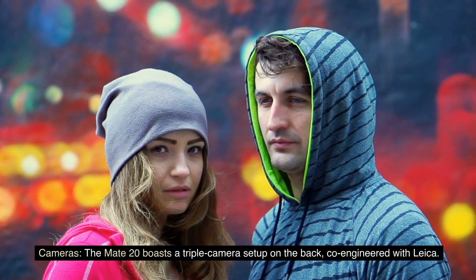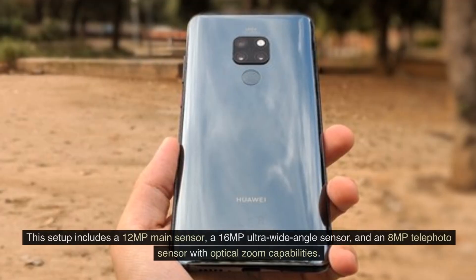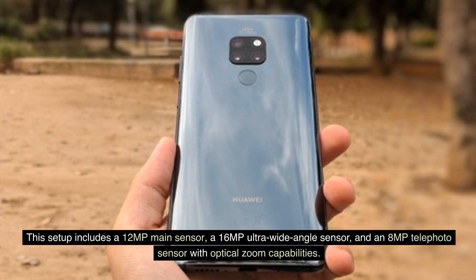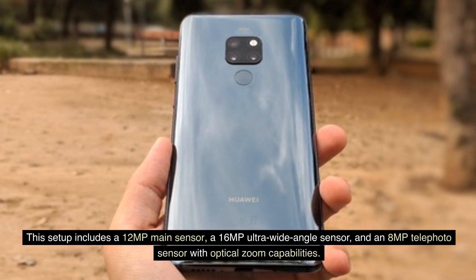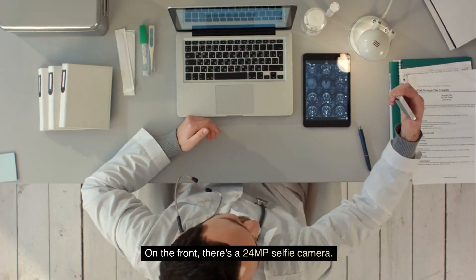Cameras: The Mate 20 boasts a triple-camera setup on the back, co-engineered with Leica. This setup includes a 12 MP main sensor, a 16 MP ultra-wide-angle sensor, and an 8 MP telephoto sensor with optical zoom capabilities. On the front, there's a 24 MP selfie camera.